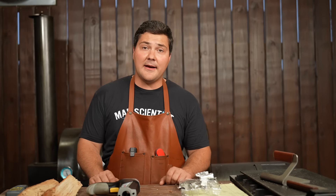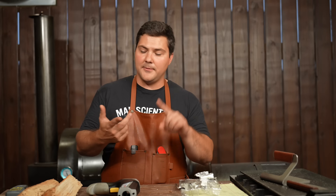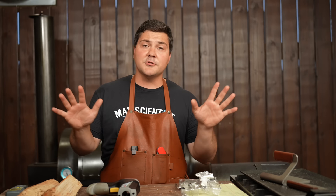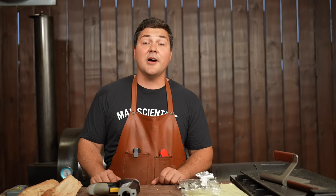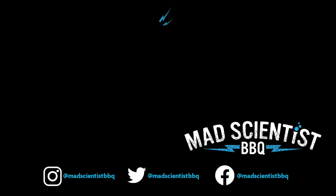If you guys enjoyed this video, hit the like button and subscribe to the channel. Don't forget to follow me on Facebook, Instagram, and Patreon at Mad Scientist BBQ. I hope you guys enjoyed it. I'll see you next time.